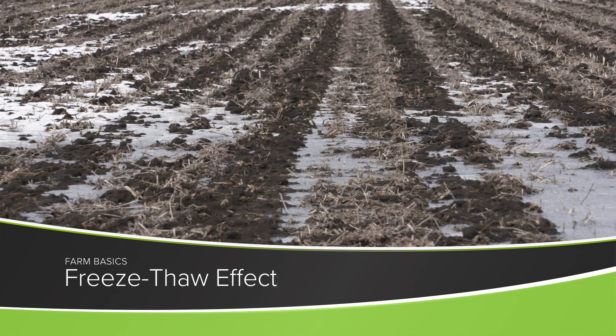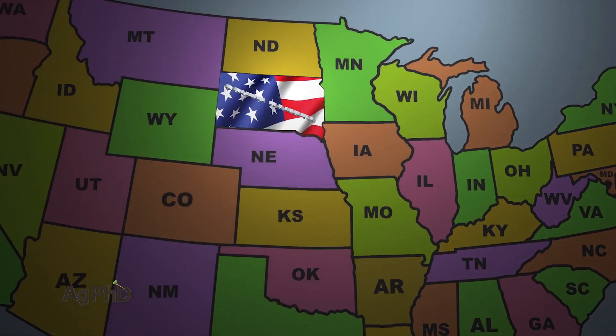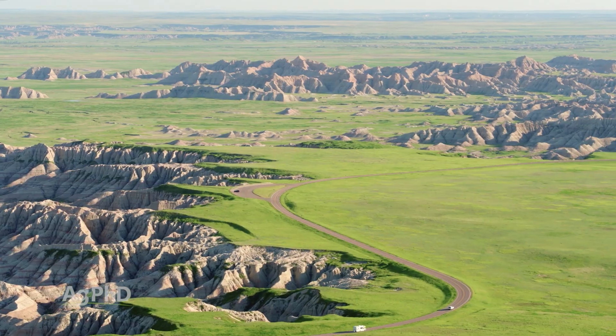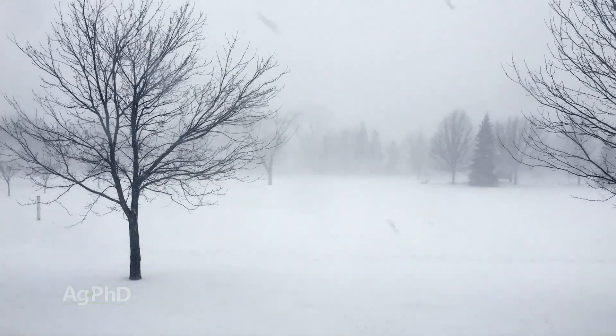During our Farm Basics time today, we're going to talk about the freeze-thaw effect. Darren and I live in South Dakota, and I was just talking to somebody the other day about people that want to move to South Dakota. I said everybody wants to move to South Dakota in the spring, the summer, or the fall. But when it gets to winter, it gets brutal in South Dakota.